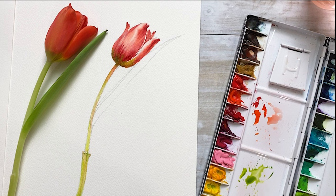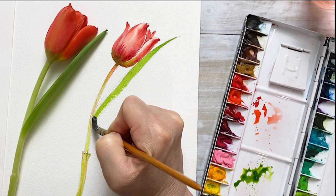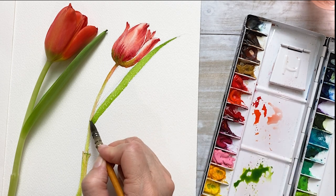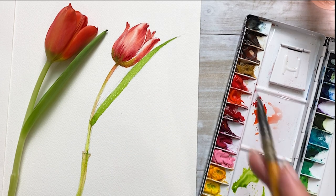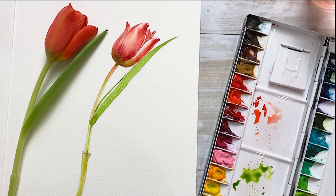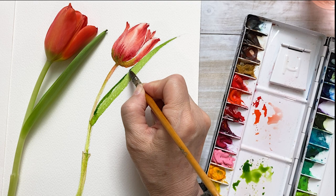Painting on the stem, and then I'm taking some sap green for the leaves. Getting a little more dark green and putting it on the inside lip area. I mixed sap green and ultramarine and put that on the inside lip area as well.